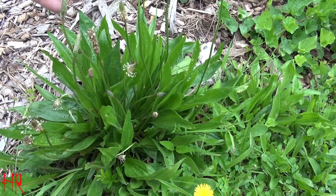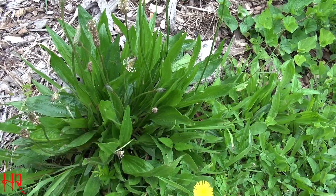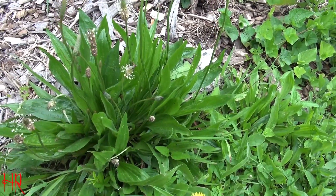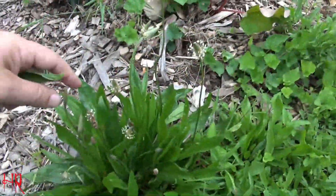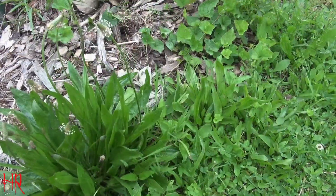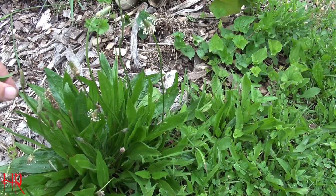The more common name is English plantain. I will leave the botanical name and the description in the title. This plant, to me, is an invasive species. If I were to pan you around my lawn a little bit, you'll see that maybe 30 to 40 percent of my lawn is this particular plant.